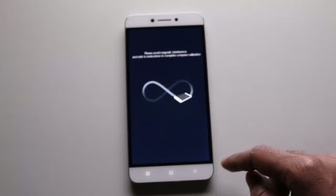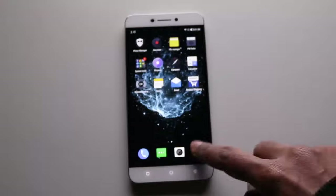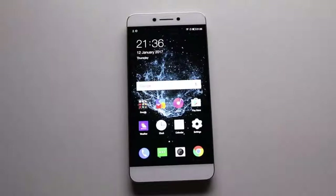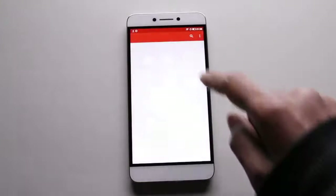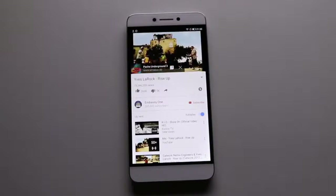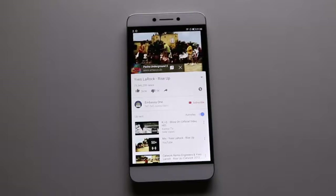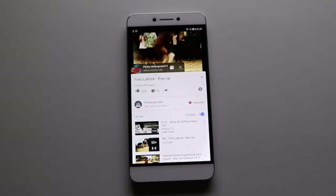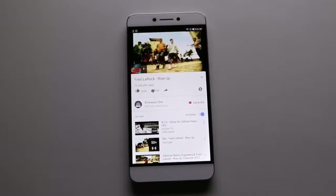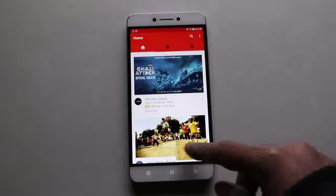It also has a compass app with compass sensor to help you if you ever get lost in the wild. Browsing the internet is very smooth since it is a new phone. Now let's open YouTube and play some music to check the audio and speaker quality. Audio quality is good and the speakers are okay — not too low, not too loud.